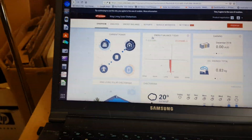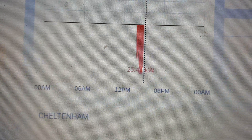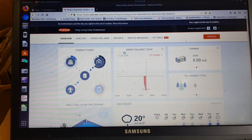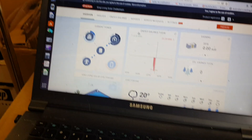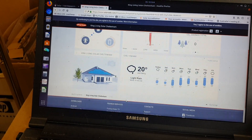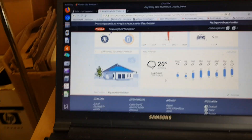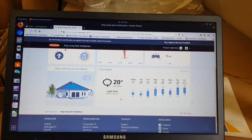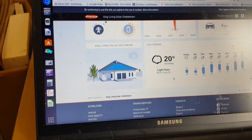Here we go — usage. Look at this: the Fronius Solar Web is showing today as rain. No kidding — heavy cloud anyway. So that's that, and I'll stop rambling.